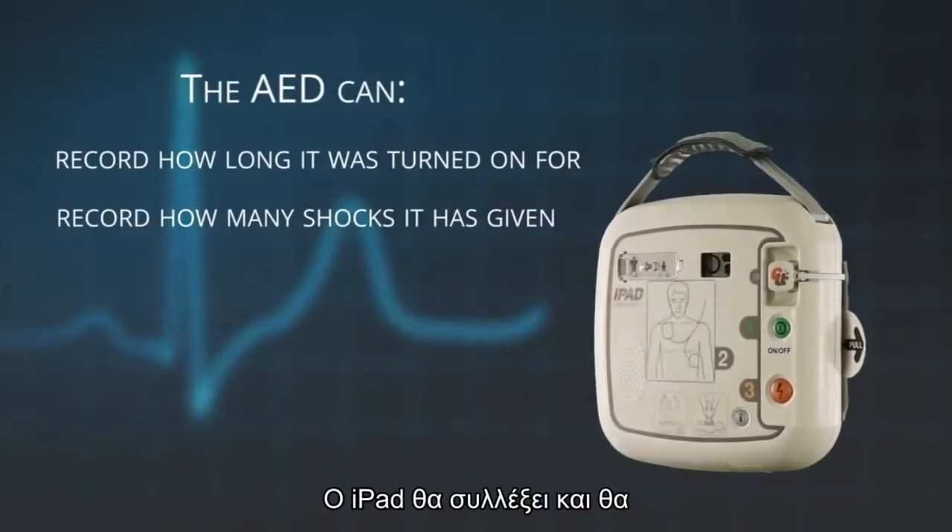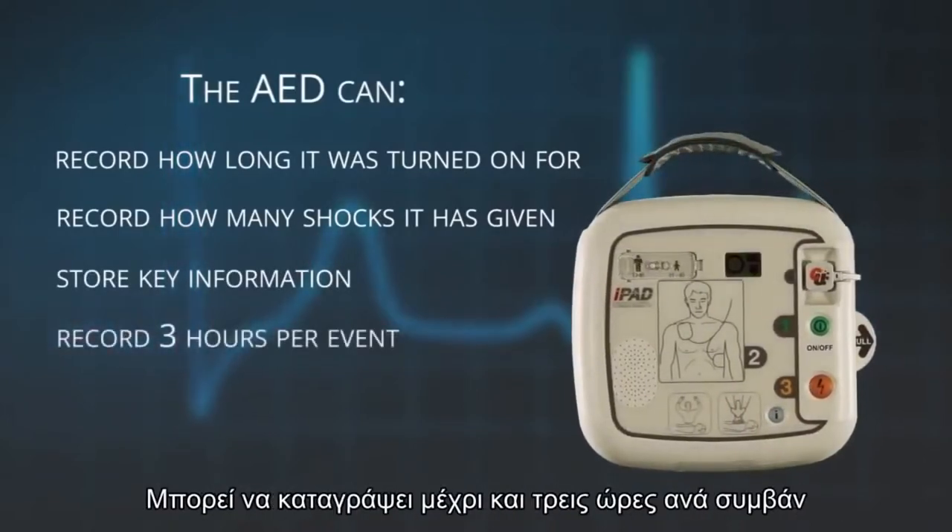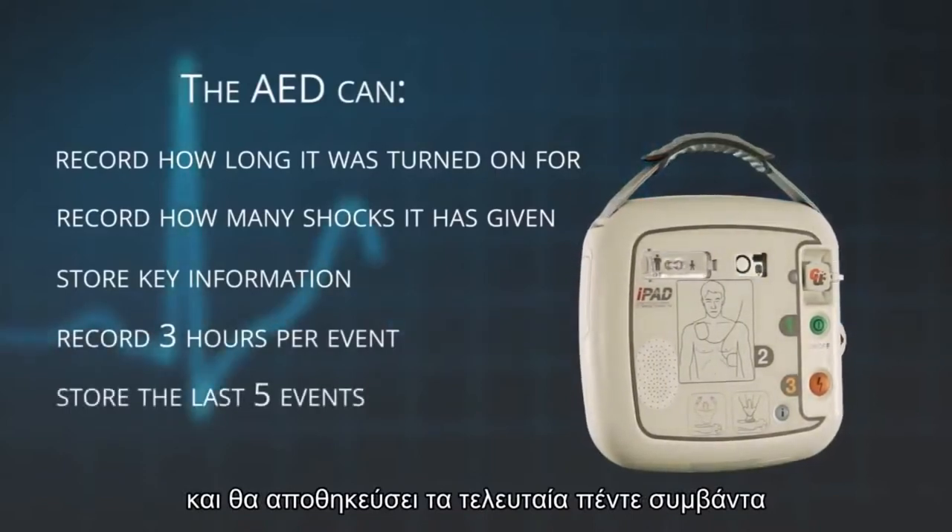The iPad AED will also collect and store key information during an event. It will record up to three hours per event and it will store the last five events.